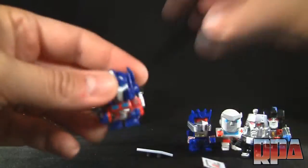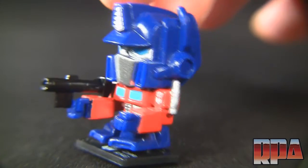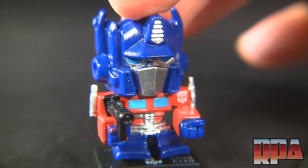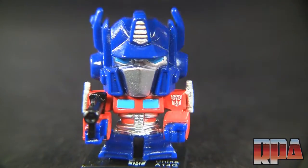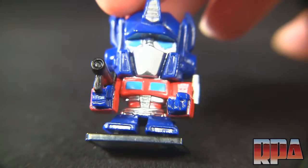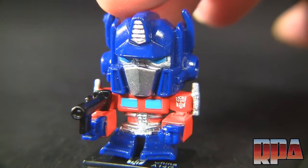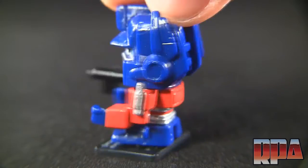The first one we're checking out is Optimus Prime — I'm putting a macro lens on so you can see the details up close. It's actually not too bad; the paint apps for something this small are rather nice. I had to look through a couple of sets to find ones that weren't messed up — sometimes there's molding weirdness with lines from the liquid plastic in the molds. The silver paint has a nice chrome-ish, metallic look, a bit better than plain silver.